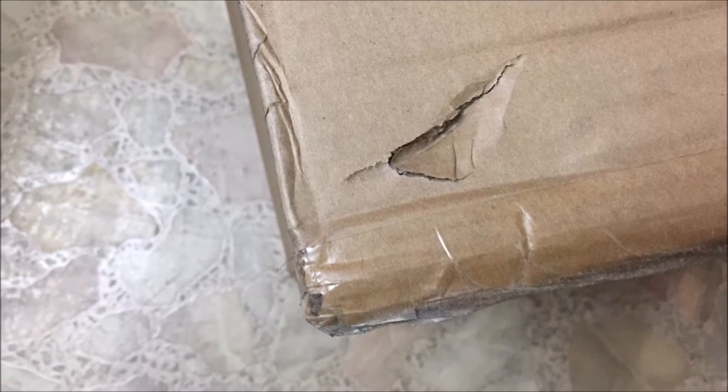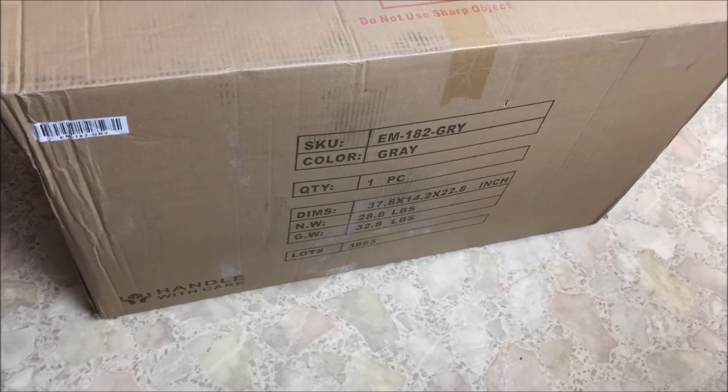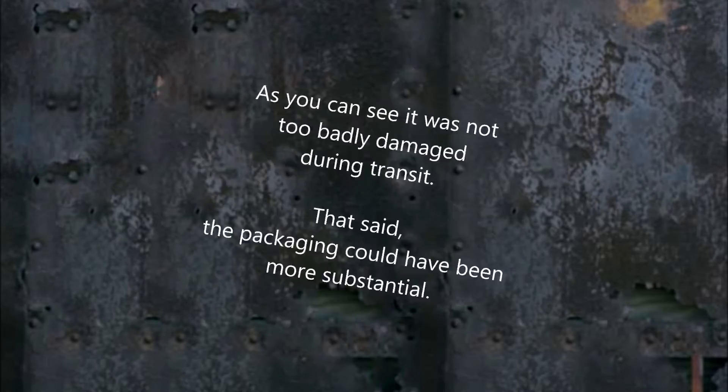I'm not going to do an unboxing. I'm just showing the box and I'll show you the chair as it's fully assembled.